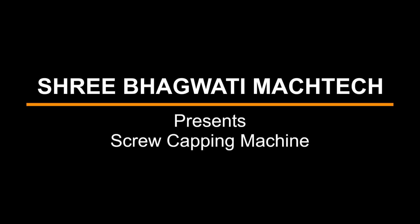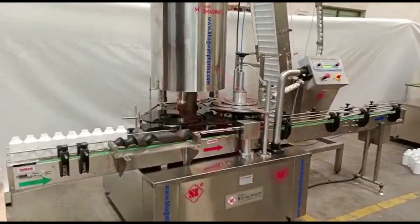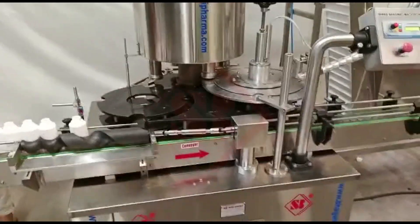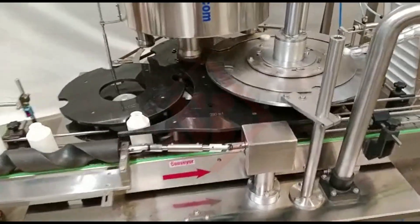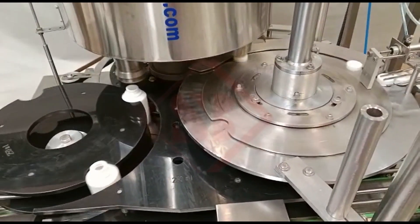Sri Bhagwati presents Screw Capping Machine. A screw capping machine, also known as a screw capper or screw cap sealing machine, is a device used in various industries to automate the process of applying screw caps to containers such as bottles, jars, and vials.